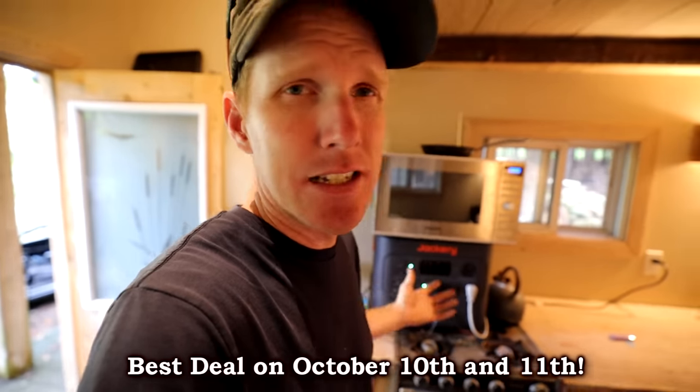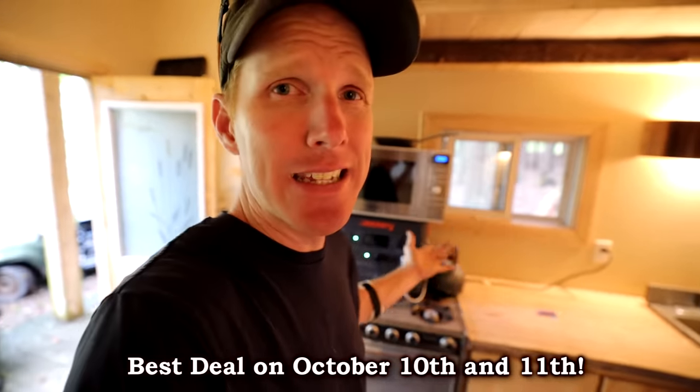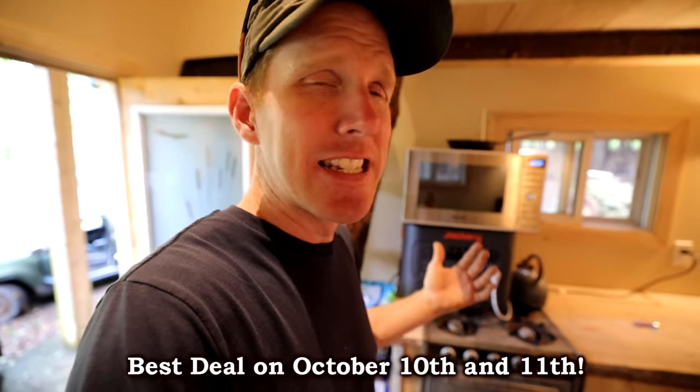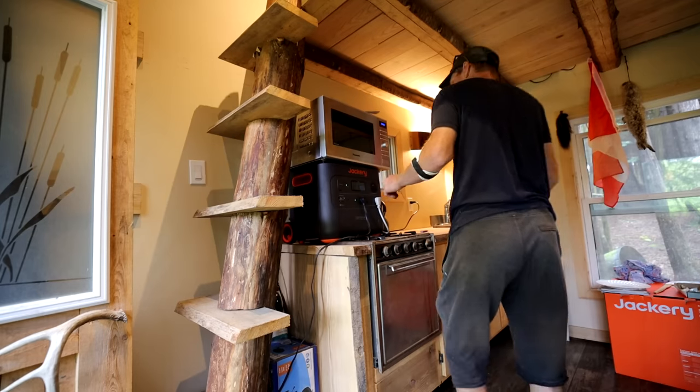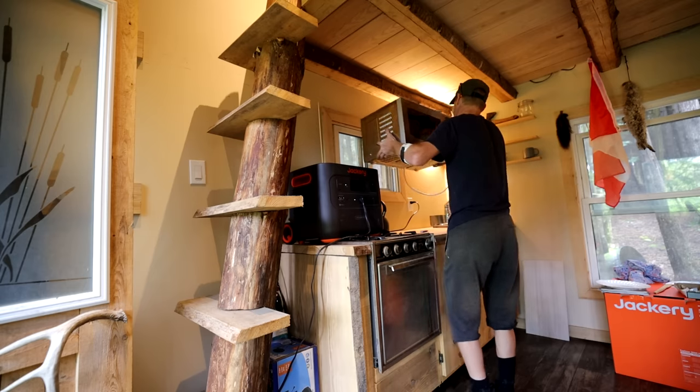You're a construction guy and you need some off-grid power and you want to run some of your high-drain devices. Today I'm going to take this Jackery and take it on a little bit of a tour and see what I use it for on a daily basis. Let's run through some of the features on this Jackery Explorer 3000 pack.